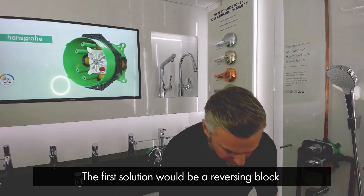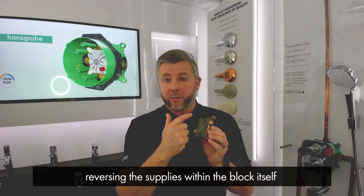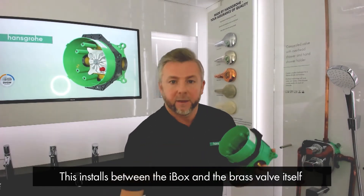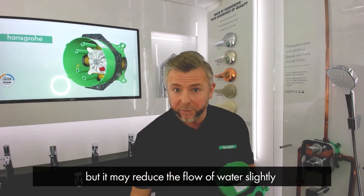The first solution would be a reversing block, where it reverses the supplies within the block itself. This installs between the iBox and the brass valve itself. Please bear in mind it may reduce the flow of water slightly.